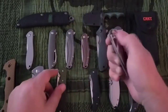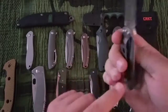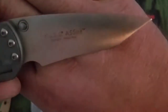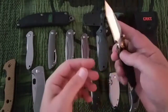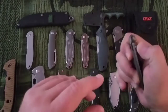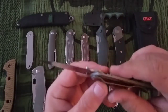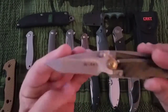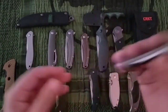Next up is the KISS Assist. This is AUS-4 steel with carbon fiber and stainless steel. Someone there has a sense of humor with that name. This has got an odd deployment — designed by Ed Halligan. Carbon fiber, hollow ground, kind of a drop tanto sort of setup, and then you push that button to close it back up. I never carry this.